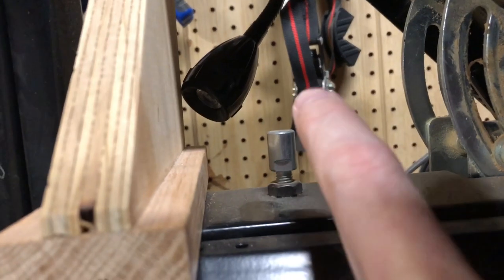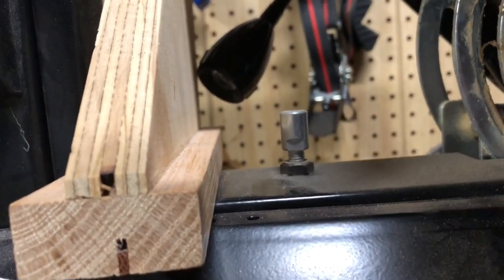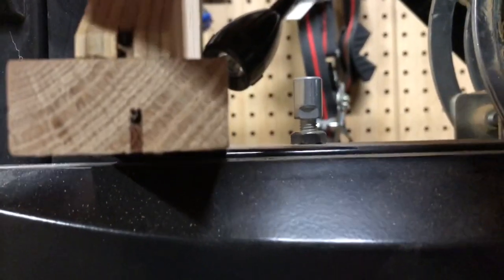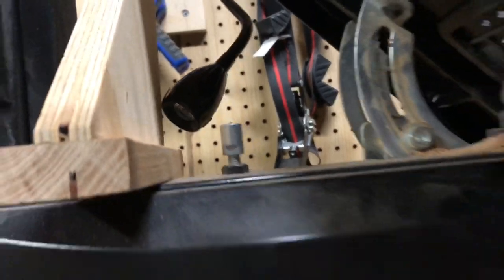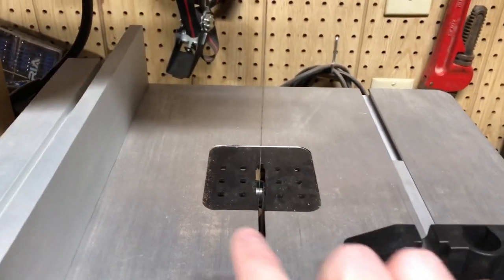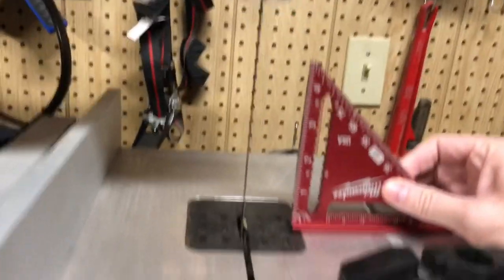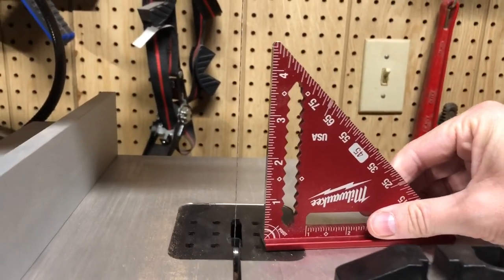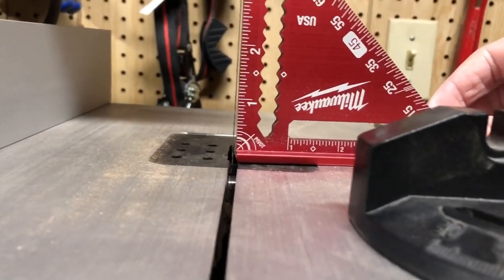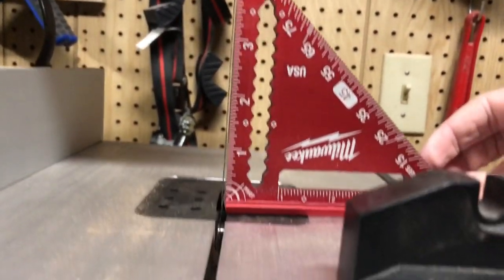One really cool thing about this saw — I have no idea if other bandsaws have this feature — but there's a little flat-headed knob that lets you adjust to make sure your table is at 90 degrees to the blade. The way it works is the table, when you push it down, contacts this little knob piece here. If the table is not 90 degrees to the blade, you can adjust that little knob to achieve exactly 90 degrees, which I think is really cool. I'm going to check with this speed square, and that seems to be pretty good. You could do some adjustment if you want to, but for me that's going to be just fine — nifty little feature.